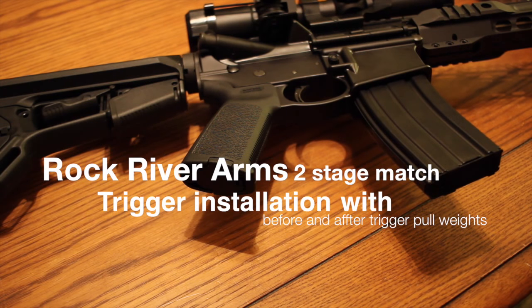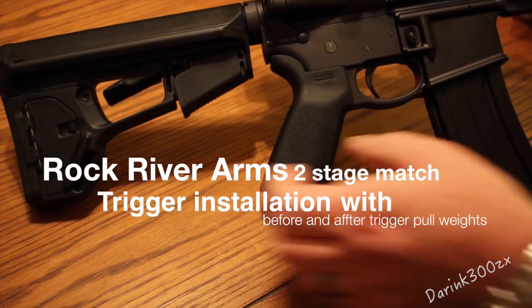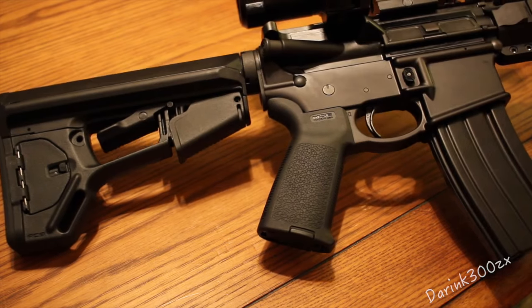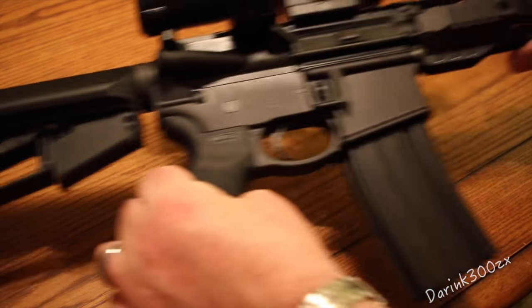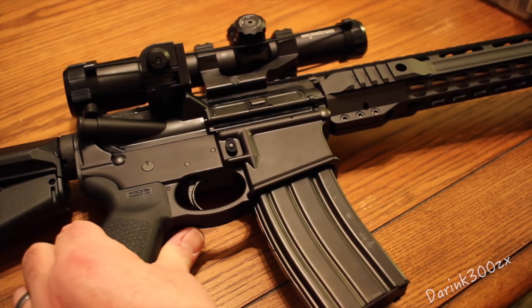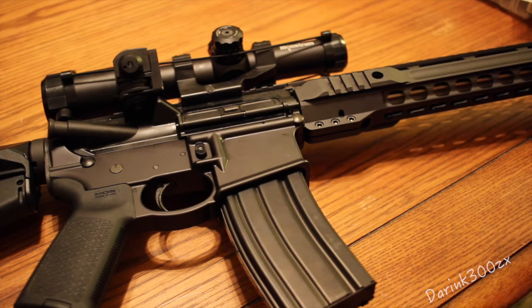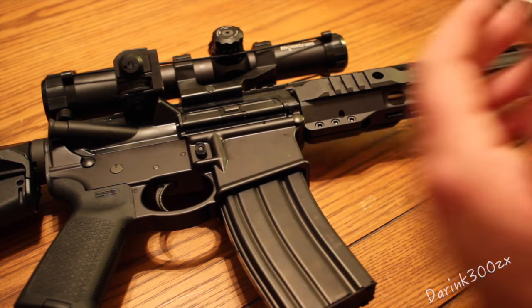So what are we going to do today? If you've seen my previous video on this gun, this is my PSA Anderson Lower, PSA Upper — it's the .223 Wild Stainless Fluted Upper. I did a video on it, you can check that out if you want. It's a good rifle, and it's got a standard mil-spec trigger on it.